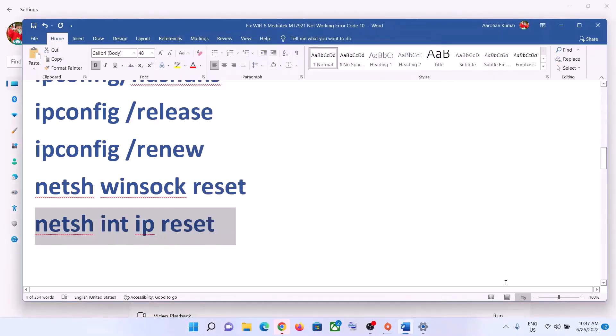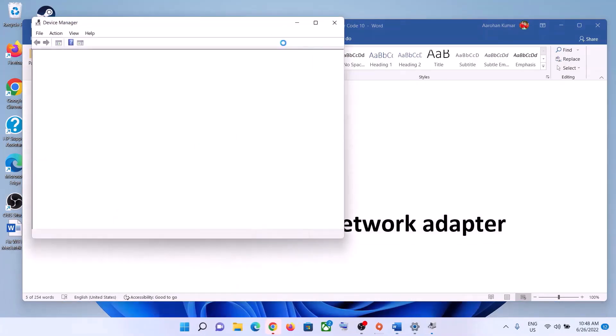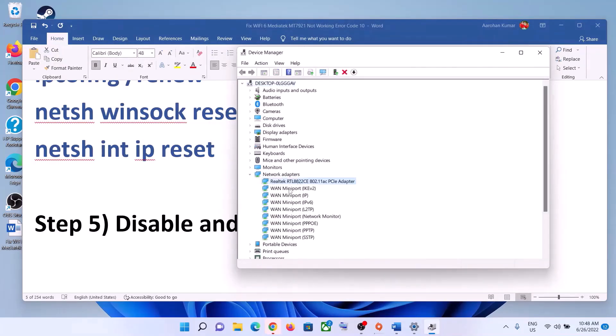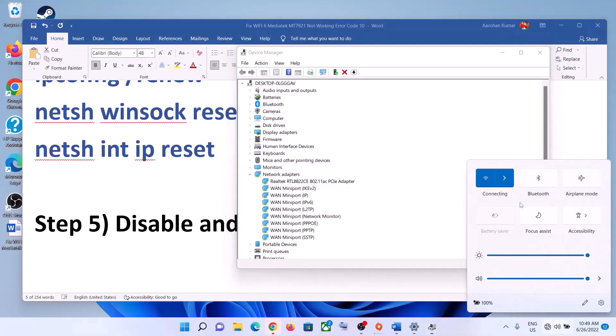The next step is to disable and re-enable the network adapter. Right-click on the Start menu and click on Device Manager. Expand Network Adapters, select your network card, right-click on it, and click Disable Device, then click Yes. Then right-click again and click Enable Device. Now try to connect to your network.